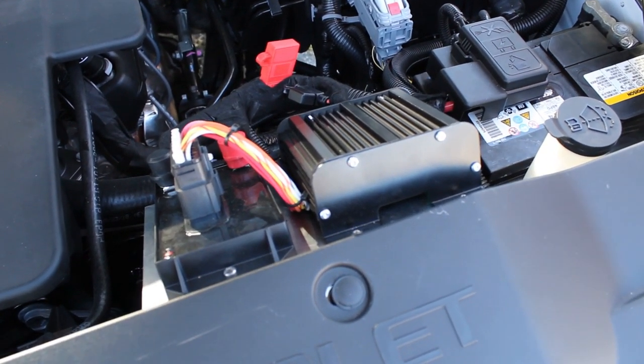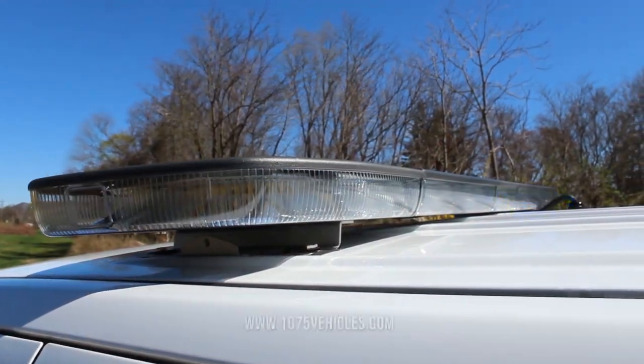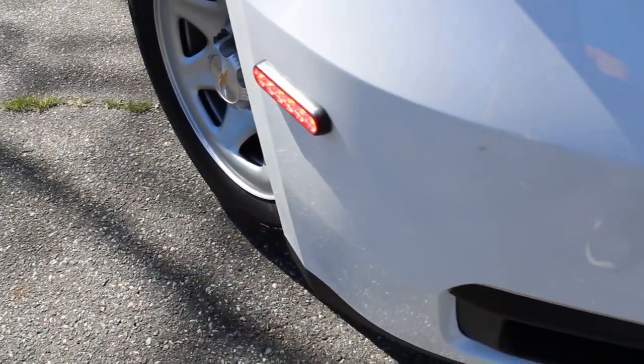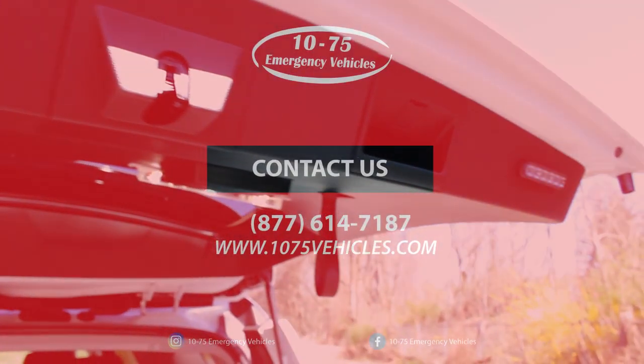If you like what you see, check out our website at www.1075vehicles.com and you can view all of our latest deliveries and available build options. Thanks for checking out our video — don't forget to follow us on Instagram, Facebook, and YouTube, leave a like on this video, and subscribe to our channel. We appreciate your attention and support, thank you.